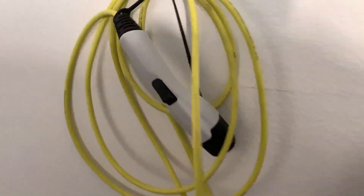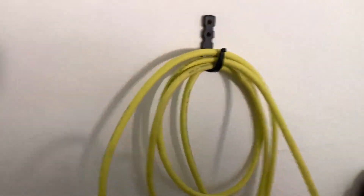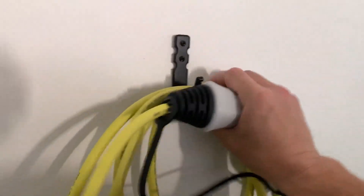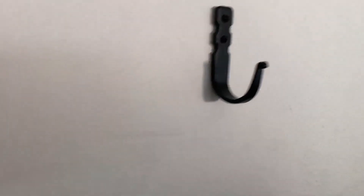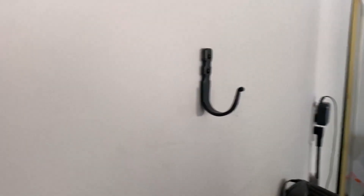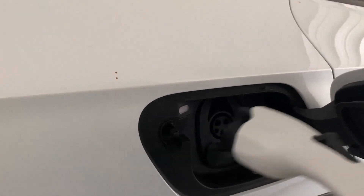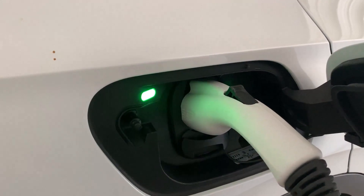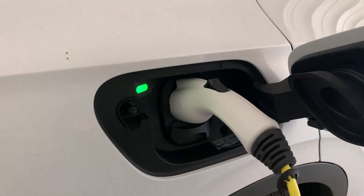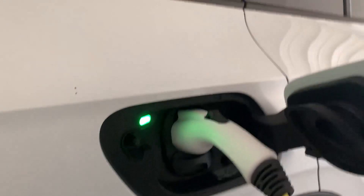Here again is the Volkswagen cable that came with the car. I've got a hook I installed myself — very high-quality craftsmanship. We plug it in: white light first while it's talking to the car, then a green light. We've got a green light — very good. Let me duck into the car to show you how fast we're charging.